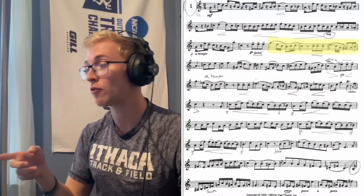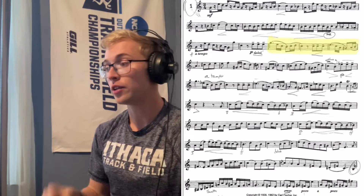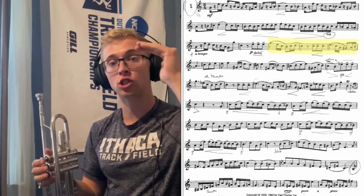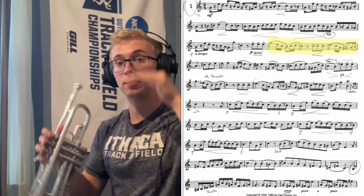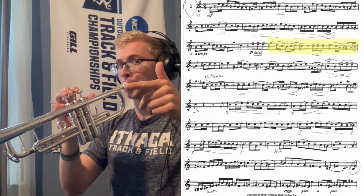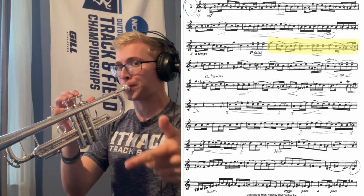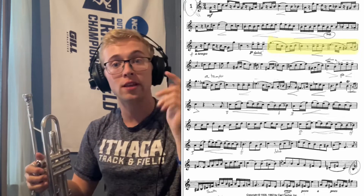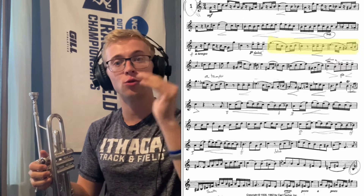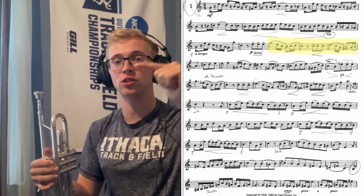Next up, looking at measure nine, we're going to be talking about some flexibility. It's really hard to do this lip slur down, so one of the things I recommend is taking it out of context and just doing some lip bends down a C major arpeggio. When we're doing these lip bends, we've got to make sure we're doing it with the air, not changing anything in the lips — only doing it with the air so that we're sliding these notes.